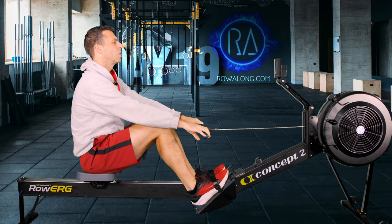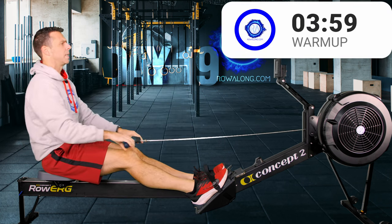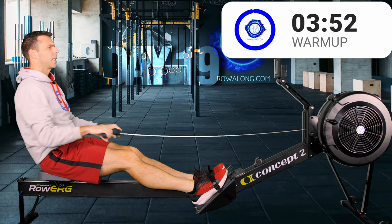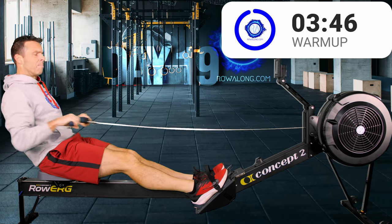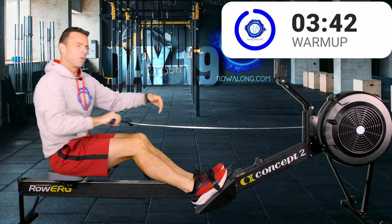In 3, 2, 1, let's go. Around about 20 strokes a minute — keep that stroke rate low. Keep the power low for the time being and just think about pushing with your feet at the same time that you feel your hands connect to the machine, when they kind of bite and you feel the weight of whatever your machine is.